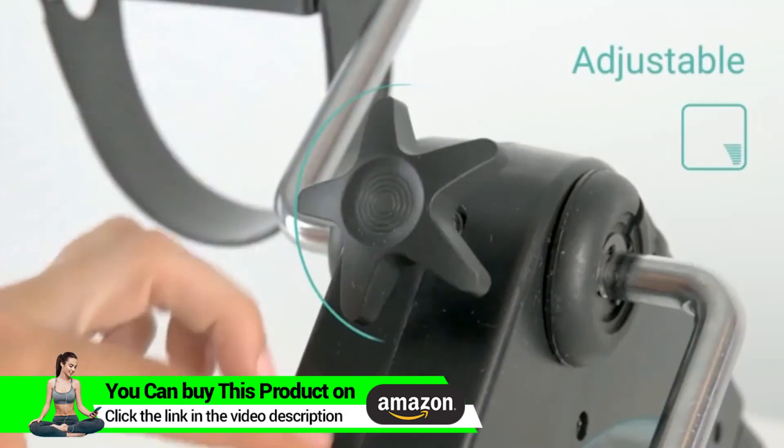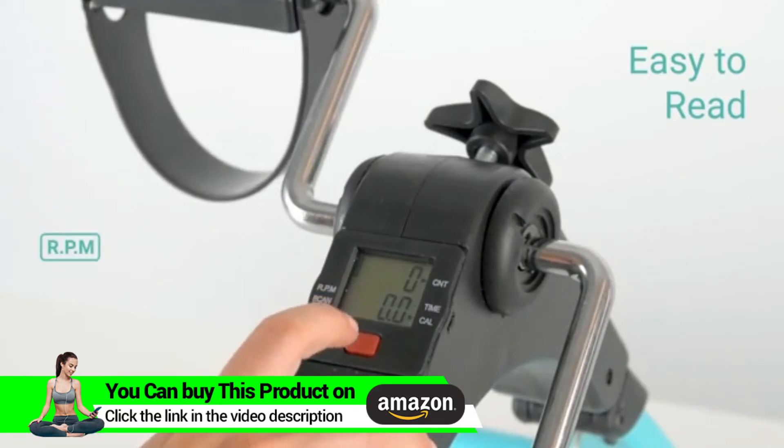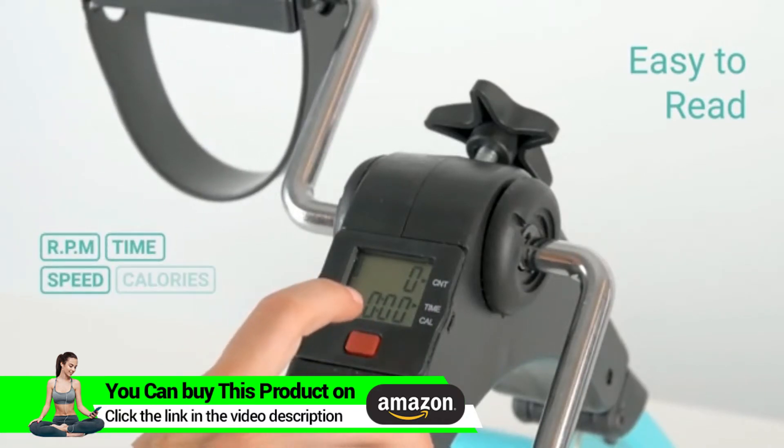The adjustable knob provides customizable resistance, while the easy-to-read LCD screen displays RPM, time, speed, and calories burned.